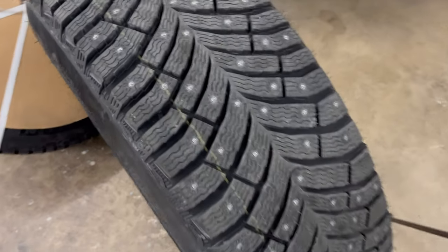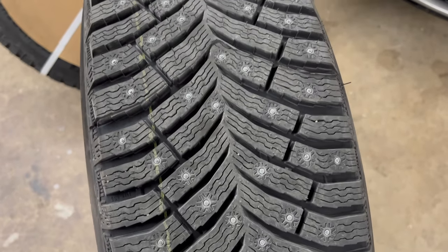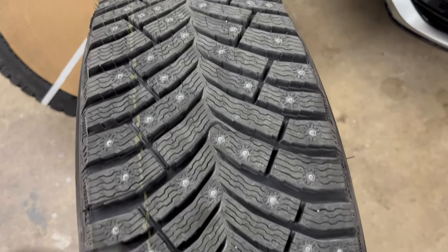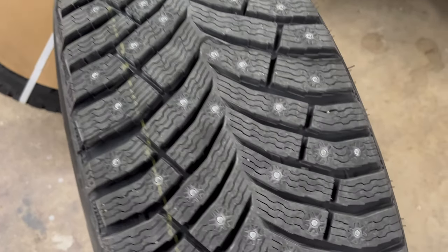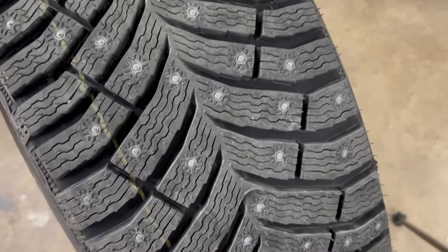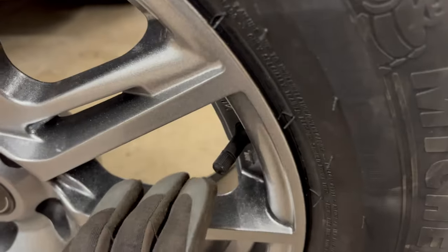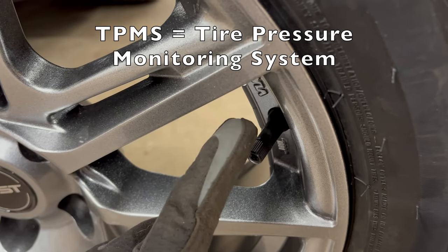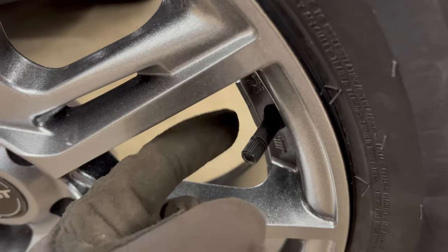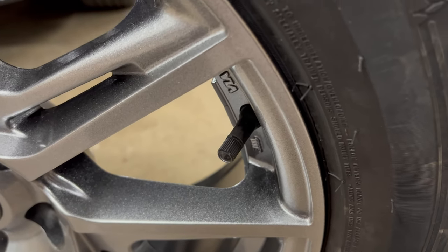Let me bring in a little closer so you can see that tread pattern. The studs aren't placed in exactly the same spot if you go around and look, so it should have really good traction. One thing to mention — this is a Canadian thing — we don't have TPMS sensors on the RAV4 at all, so this is just a regular rubber and steel valve stem with no sensor.